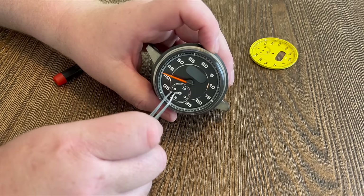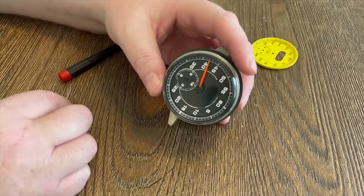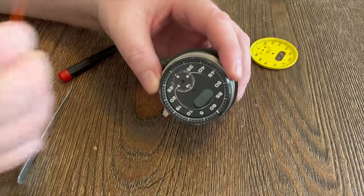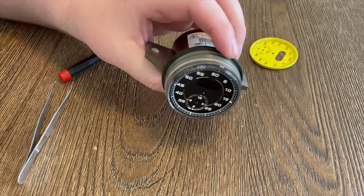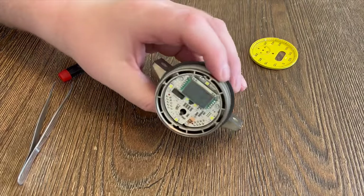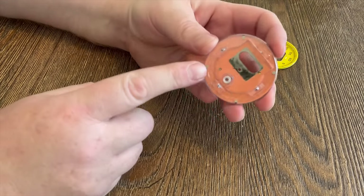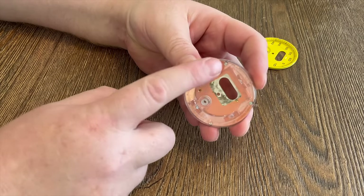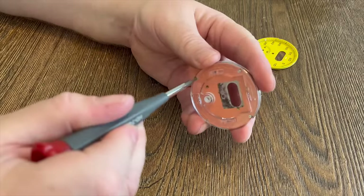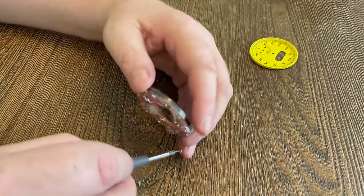Just unscrew the cap. Be very careful as you take off the needles — the hands off the clock — and you also want to remember exactly where they were when you took them off, because you're going to want to put them back in the same place. Here I'm taking off the face, and on the back of the face there are four really small screws. They're Phillips screwdriver heads — really small — so get out your smallest electronic screwdriver and remove the four screws, and then that releases the face from the plastic backing plate.